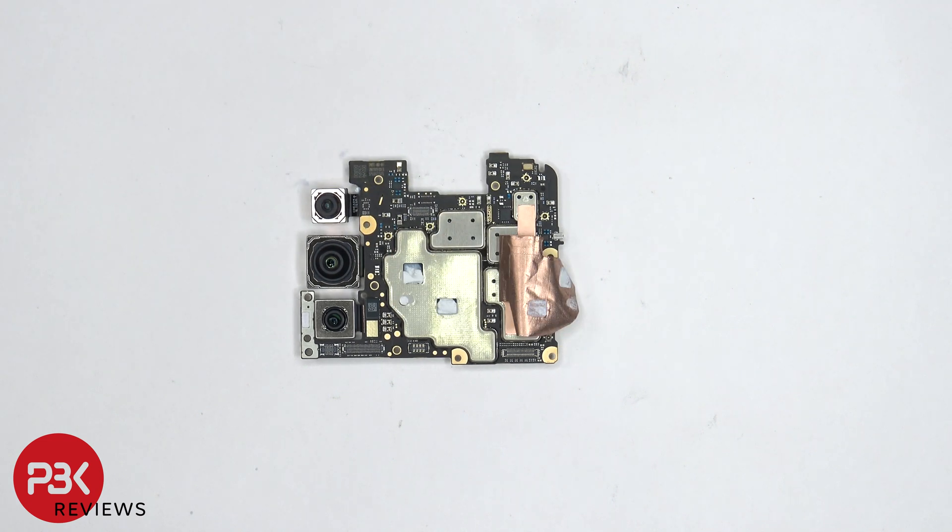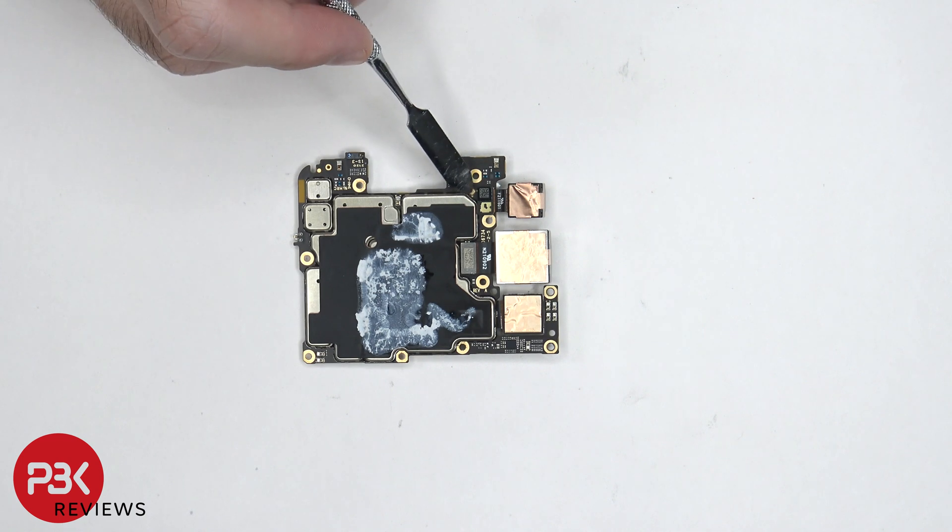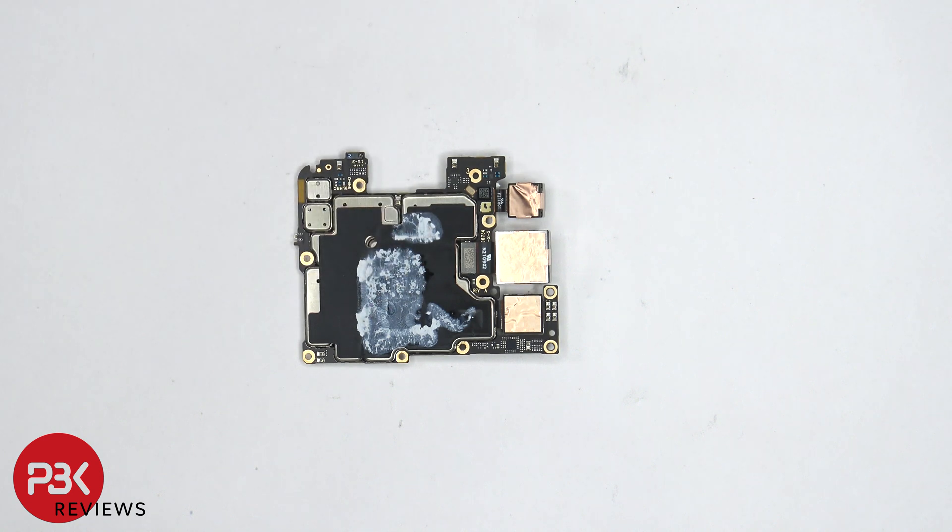Once the copper tape is peeled back, we can see thermal paste on top of these chips. Taking a look at the back, the proximity sensor is located on the top corner. The other two camera connectors can be disconnected by just popping them off. There's another microphone located in the corner over here, and there's thermal paste on top of a graphene film and copper tape which cover the shields.